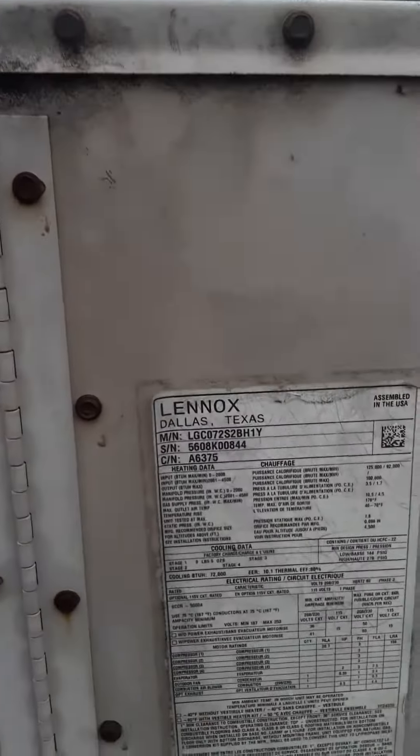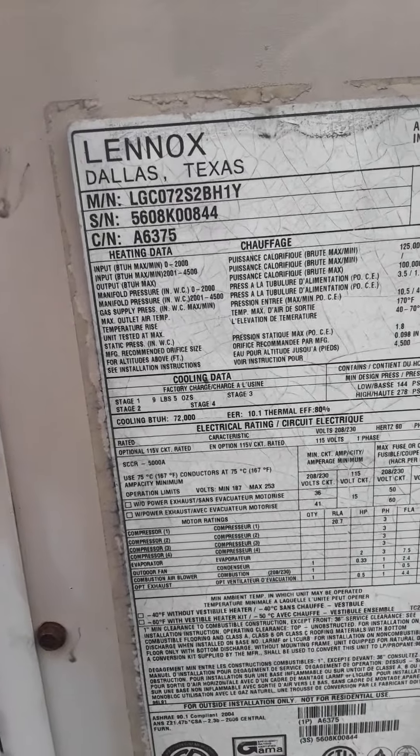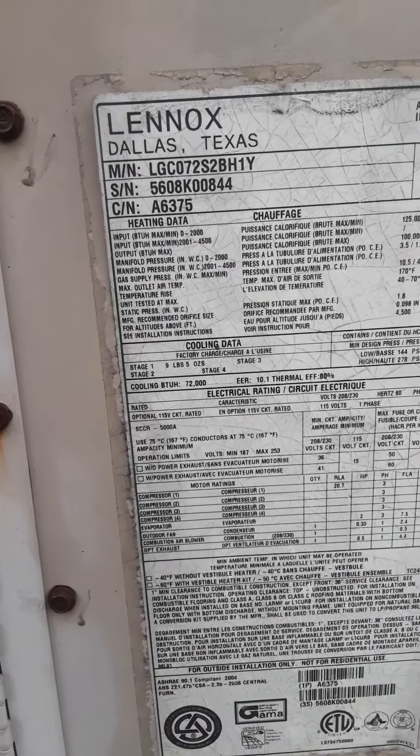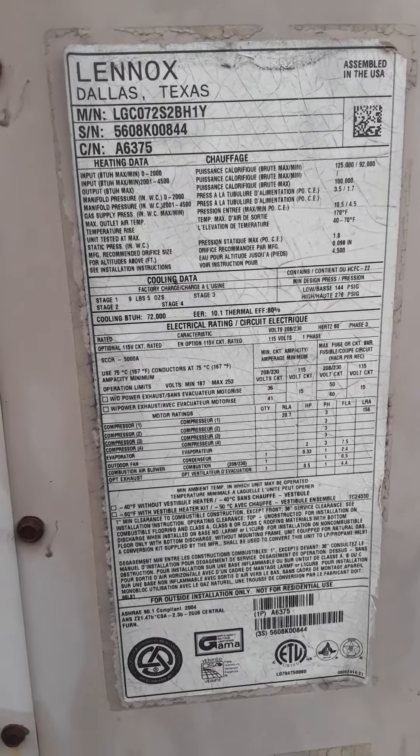6-ton L-series Lennox. 125,000 BTU input. Voltage should be 230-volt 3-phase.